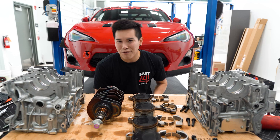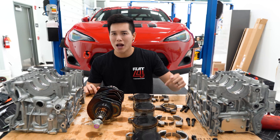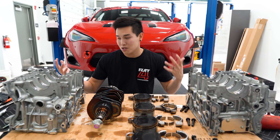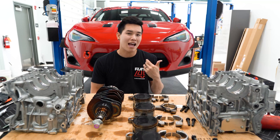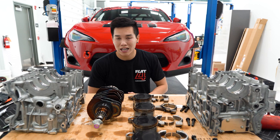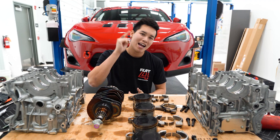That's the FA24 short block teardown. We found a spun rod bearing in cylinder three, damaged main bearings, cracked rod cap, and the rod bearing completely vanished. I'm glad we're putting a new short block in the car. I'm hoping to have the car up and running soon — in the meantime we'll use my GR86. If you have any questions, comment down below. Thanks for watching, I'll see you next time.